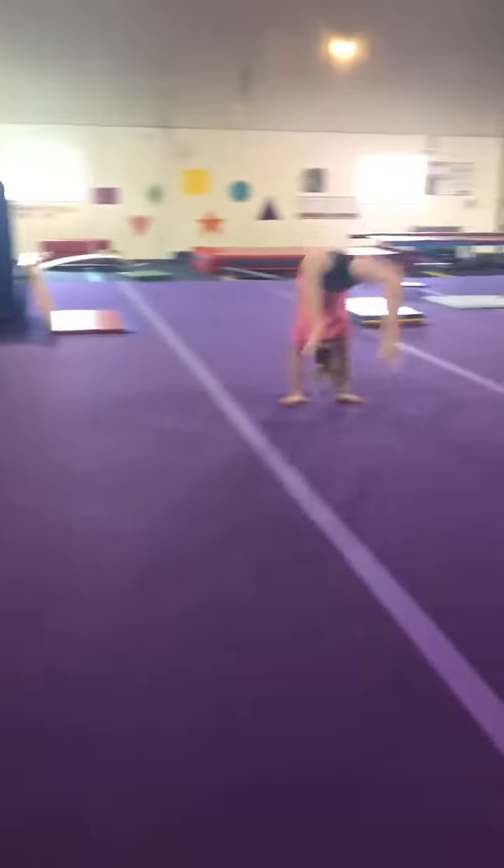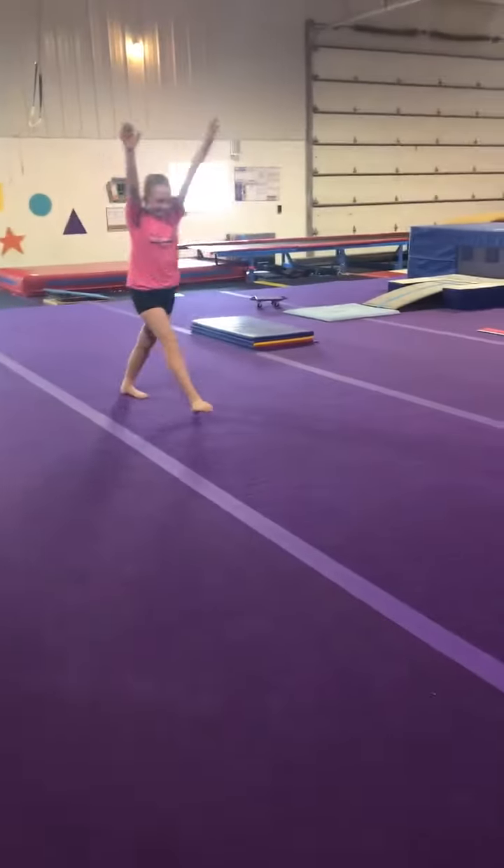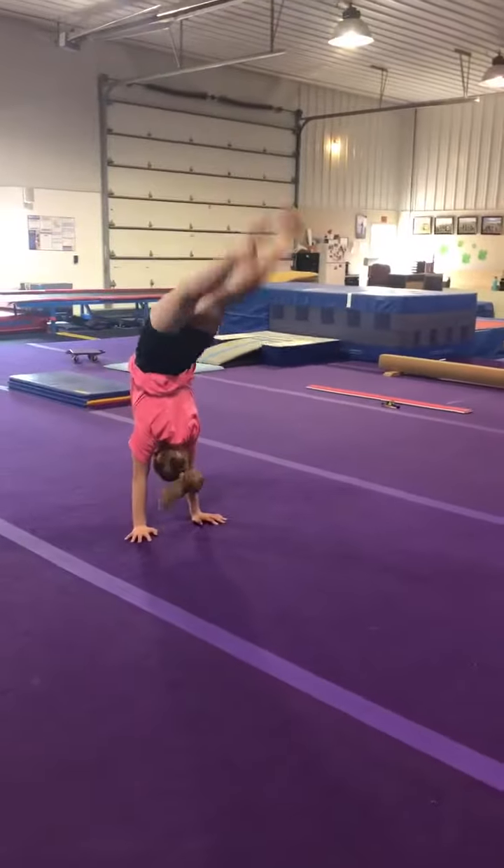Okay, so the next one is handstand bridge. Do one more, Madeline. So we're gonna go handstand to bridge, to stand up.